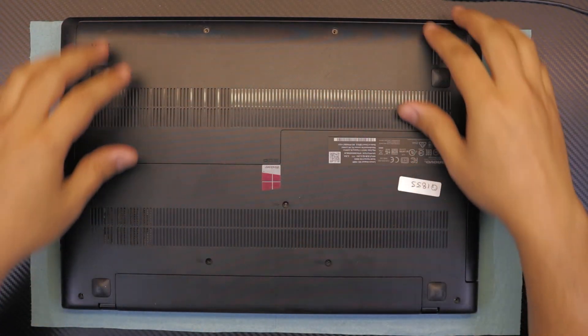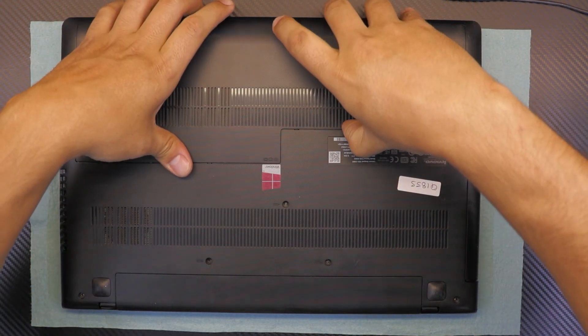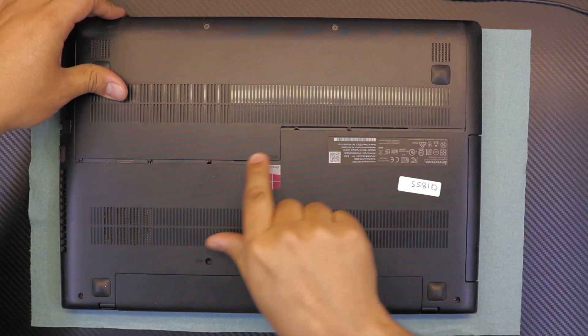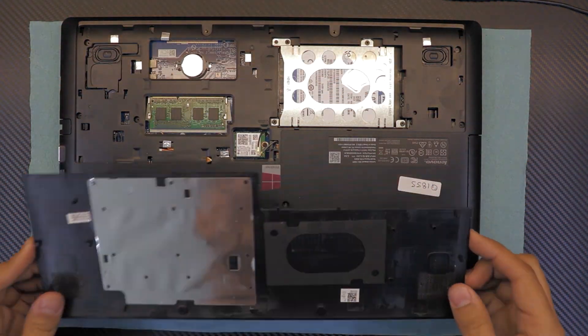Once you remove all the screws at the bottom, grab the bottom cover, slide it towards the front, and once you see the gap right there, go ahead and lift it. That's the bottom cover.